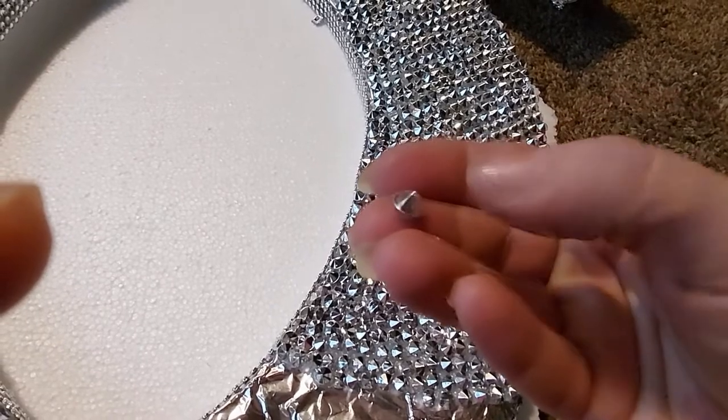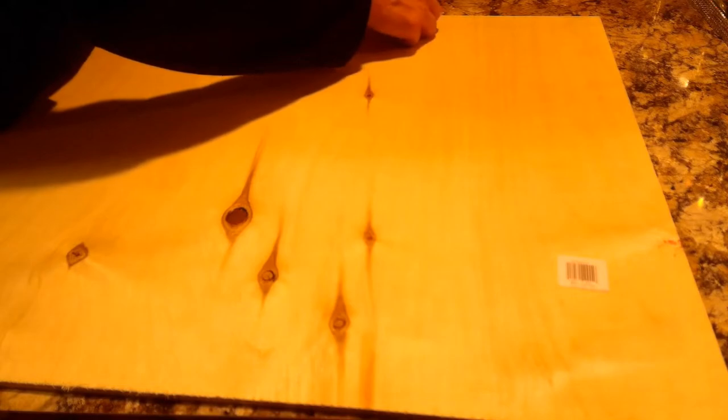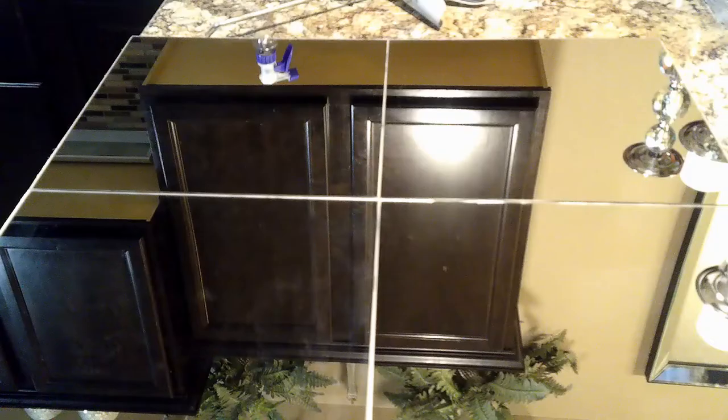Should you choose to use mirror tiles like in this video, you're going to want to use a piece of wood to support the weight — in this case a two-by-two piece of wood. I used a large picture hanger with teeth and screwed that into the wood, then took four Menards mirror tiles and glued them onto the board. This is what it looked like when it was done.